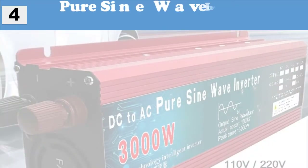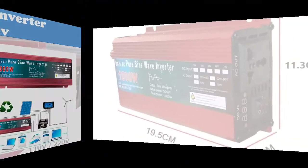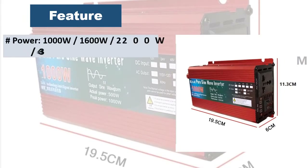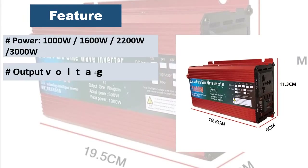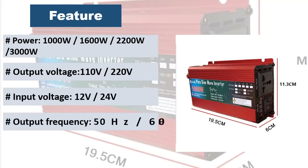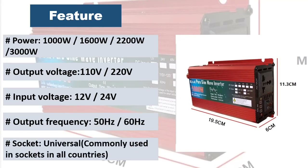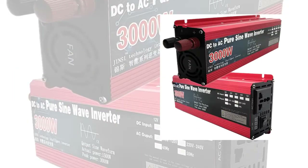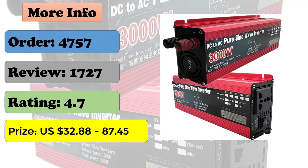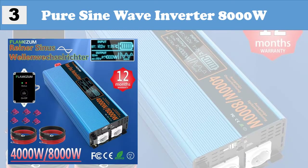At number 4: pure sine wave inverter, DC 12V/24V, aluminum magnesium alloy shell, lightweight with good thermal conductivity. Can quickly reduce component temperature for long working hours. Pure sine wave intelligent filter does not interfere with electrical appliances. High conversion efficiency up to 95%. Compatible with TVs, LED lights, and LCD displays.